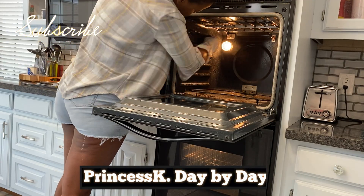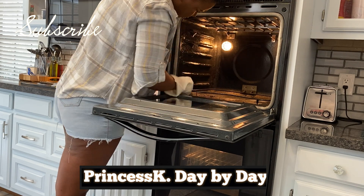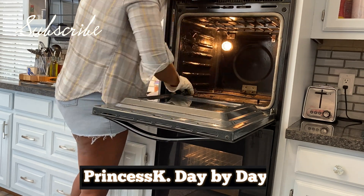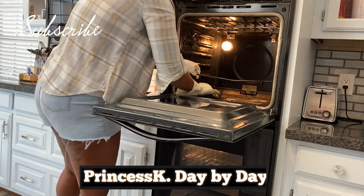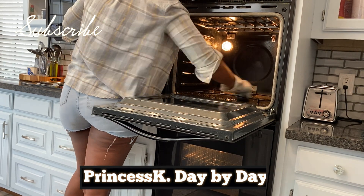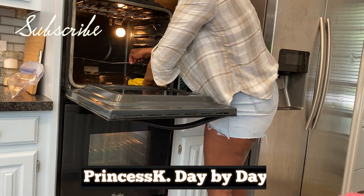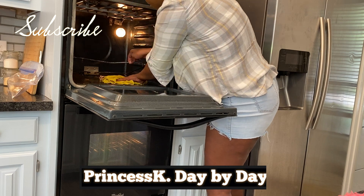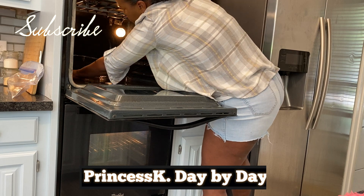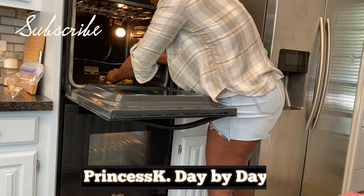For those of you who are new to my channel, my name is Princess K Day by Day. I am a wife and a mother of three; we live in Texas. The type of content you'll find on my channel is motivational cleaning, a lot of home projects, DIY projects, home decor, and lifestyle. If this sounds like the type of content you're interested in, please consider subscribing — I would greatly appreciate it and would love to talk to you all in the comment section below.